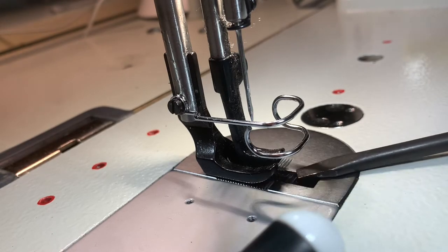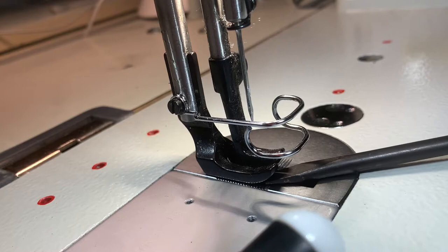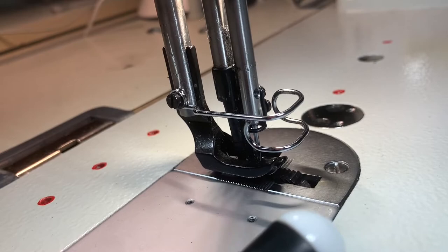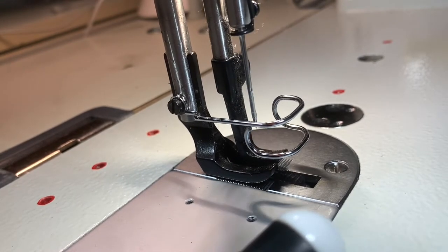First, hand crank this to see whether it's working or not — and yes, yay, it is working!